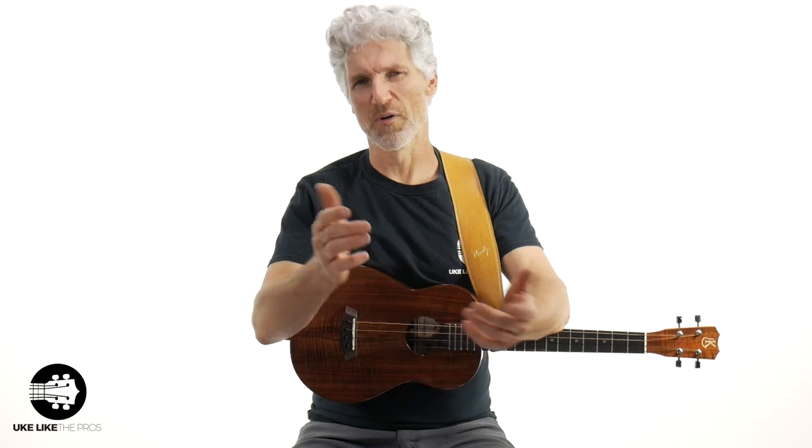Thanks for being here. Leave a comment — let us know if you have a baritone and if you've used that capo trick before. I appreciate it and we'll see you next time.